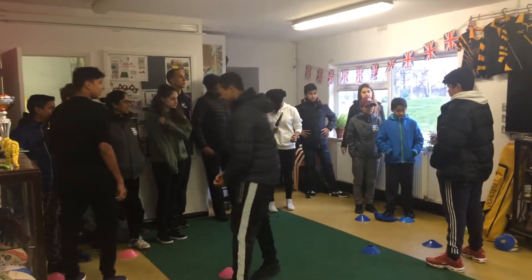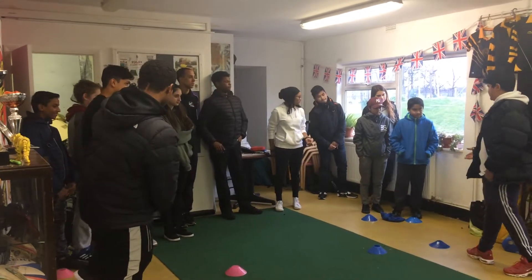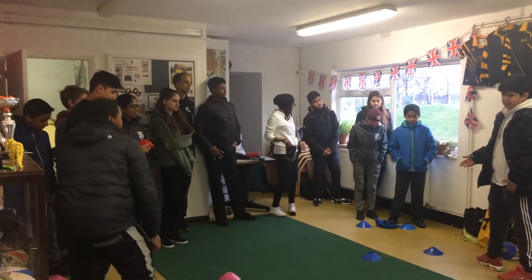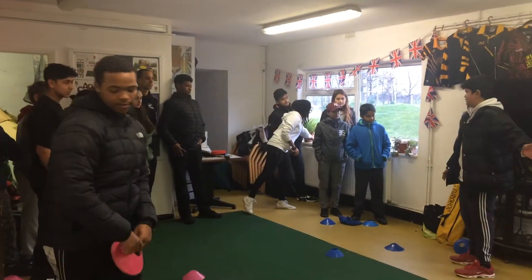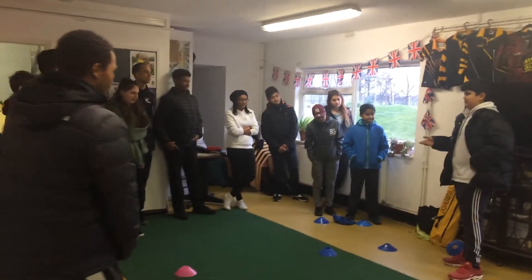What you're going to be doing is a game called Golfington. You have the bib, and it's basically like golf. The racket at the end is your pothole, where you have to get it onto you, and then that way your team wins.